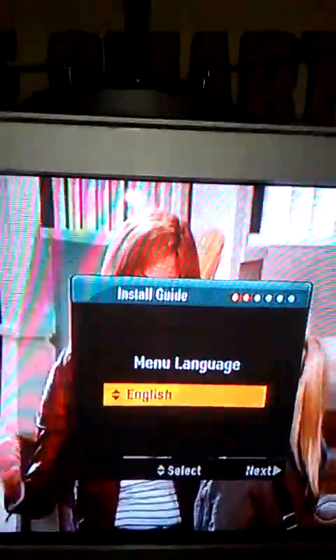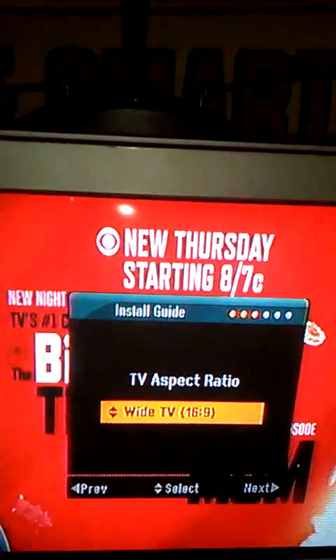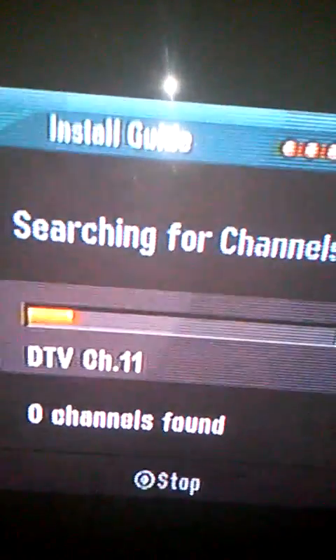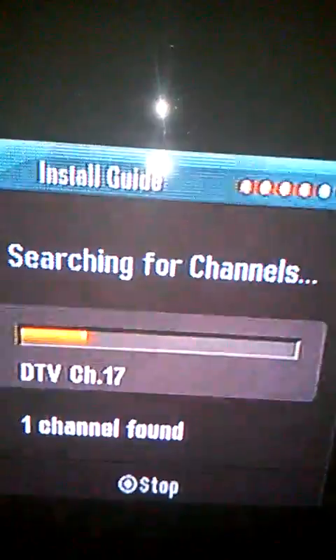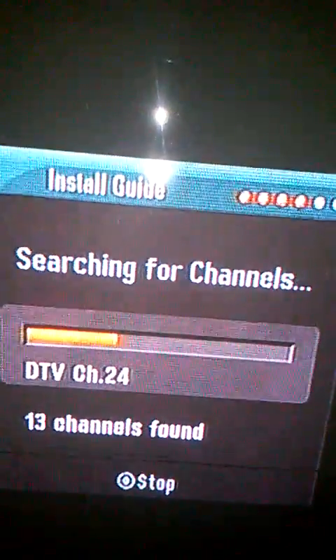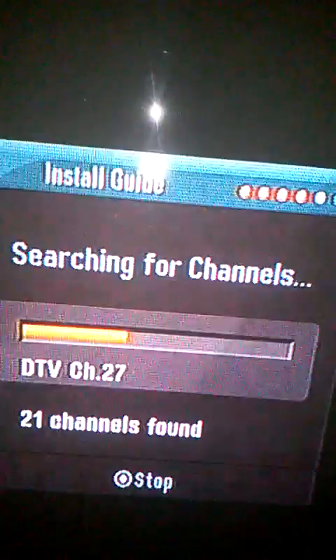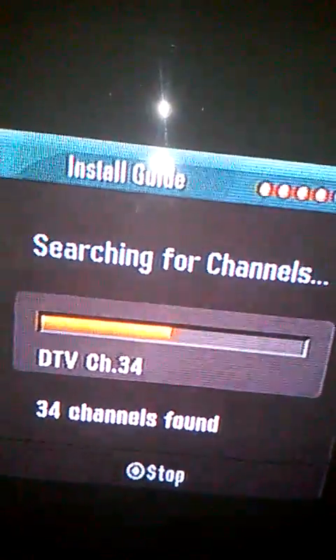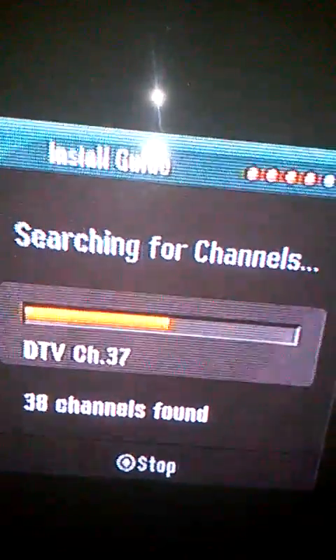So you can also install the guide — go like this. I'm installing the guide. Look at how many channels I find on there.